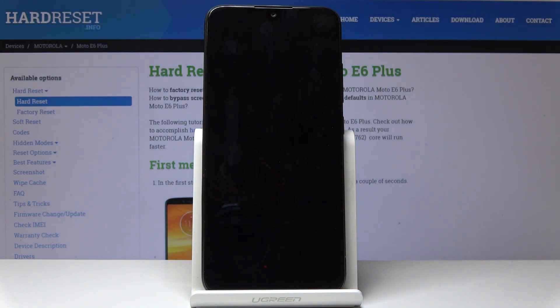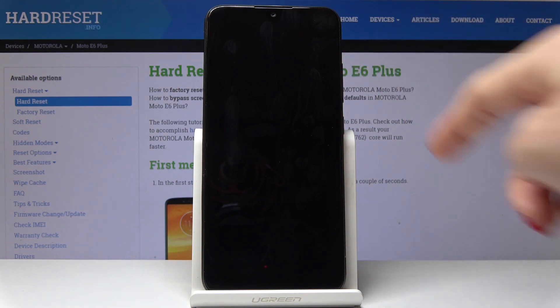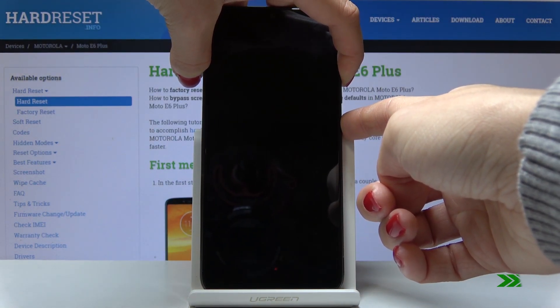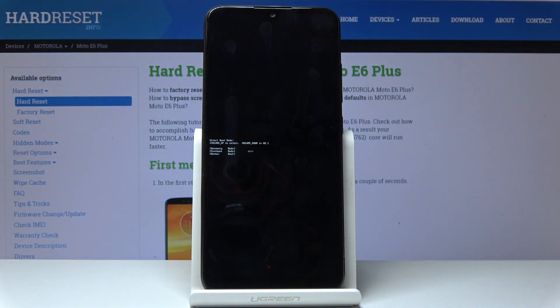Once your device is off, simply tap on the power key and volume up key and hold both keys together. That's it — as you can see, now we are in boot mode.